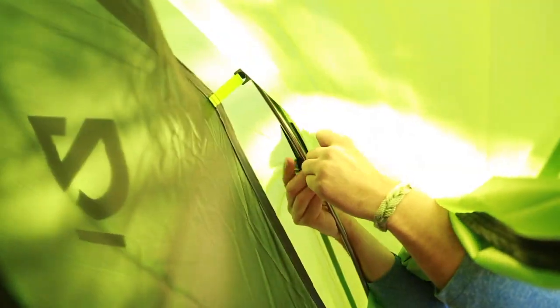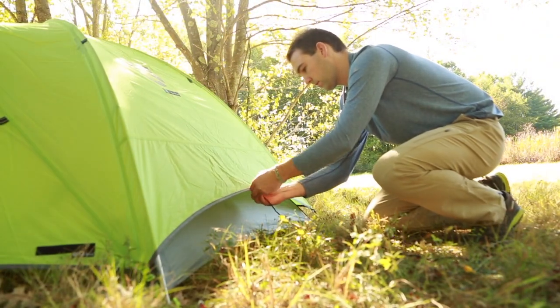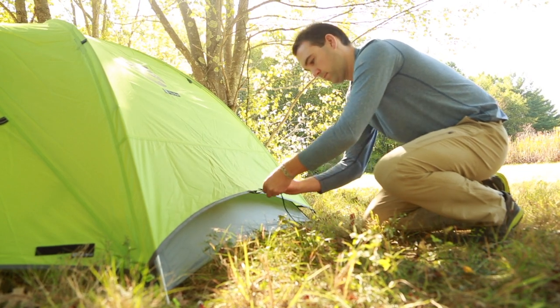Pole wraps located on the underside of the fly should be attached for maximum strength. Further strength and ventilation can be created by attaching guy lines to the webbing loops and staking them out.